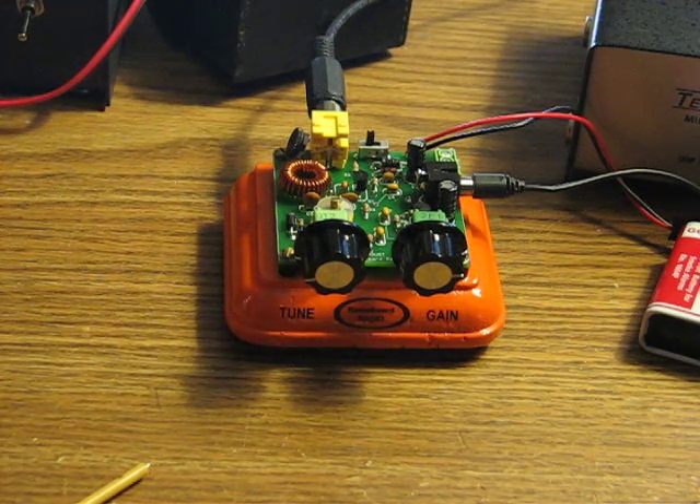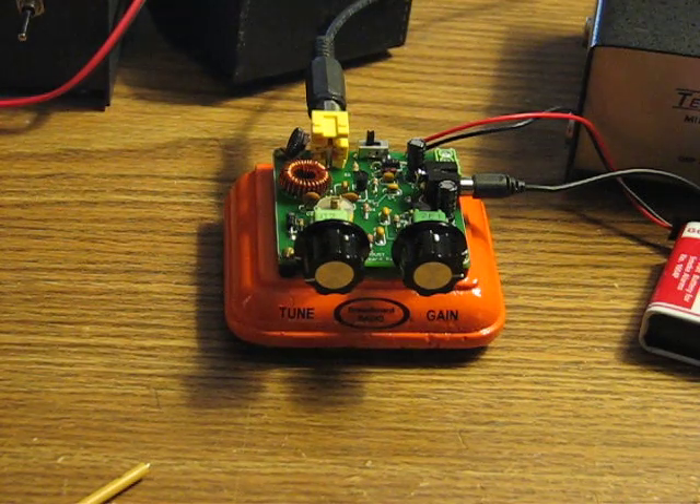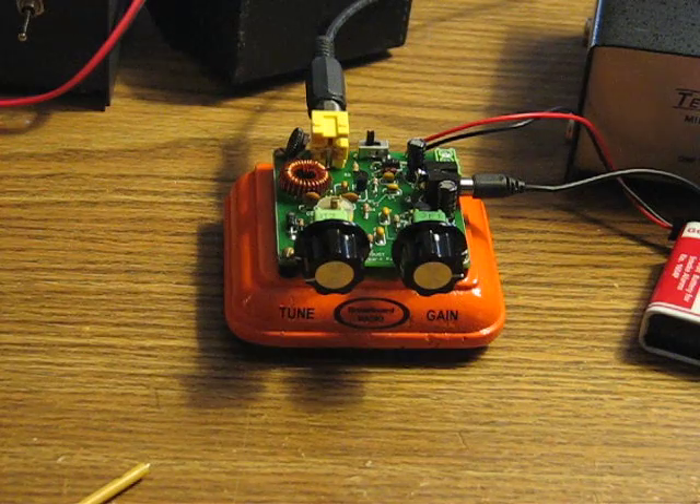It went together very easily. I decided to paint my base orange — it comes unfinished, so you have your choice of colors; you can paint it, stain it, or leave it bare wood. I decided to do mine orange in honor of the upcoming fall season. Breadboard Radio also sells a filter and audio amplifier kit — I just ordered mine, and that will pair nicely with the Sawdust receiver.